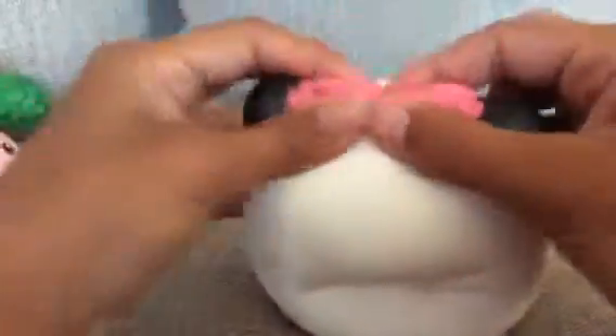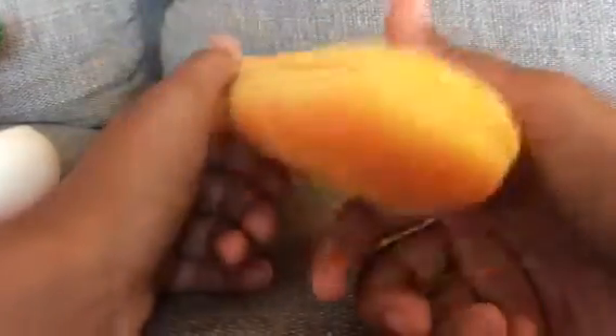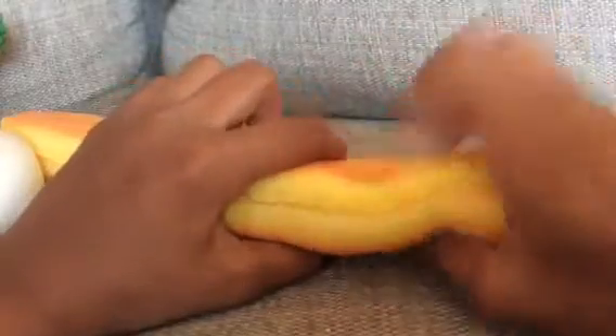And yeah, the last thing is this really long baguette and I really like the colors. It's kind of squishy for a baguette. So yeah, thank you guys for watching, bye bye!